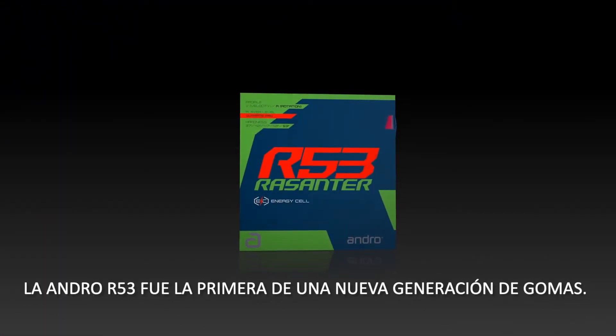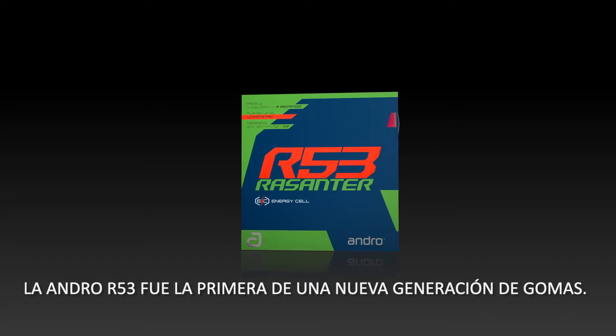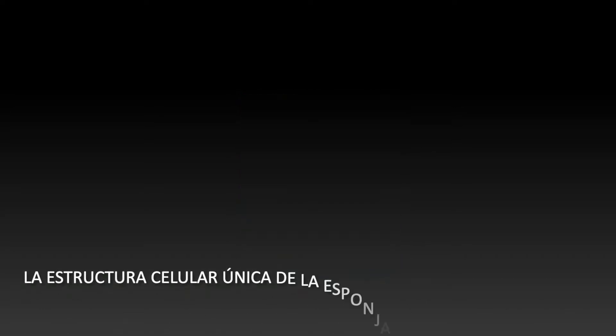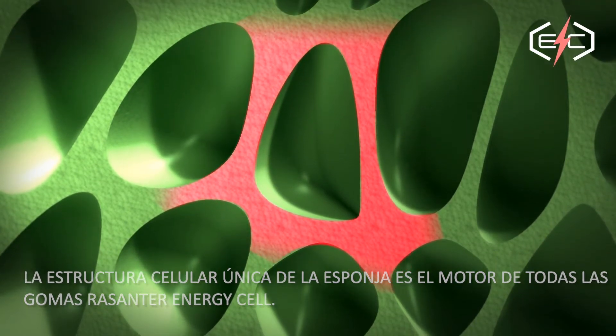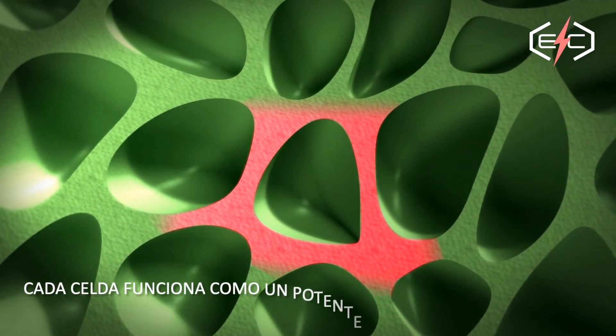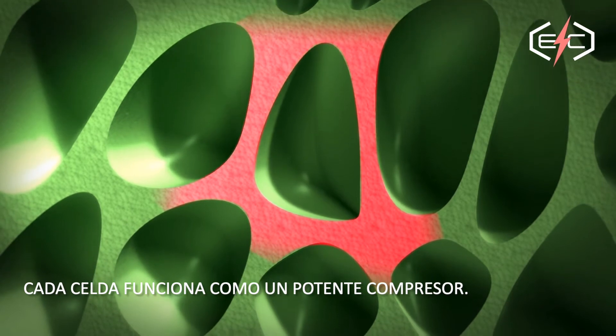The Andro R53 was the first of a new rubber generation. The unique cell structure of the sponge is the engine for all Rezontor EC rubbers. Each single cell works like a powerful compressor.